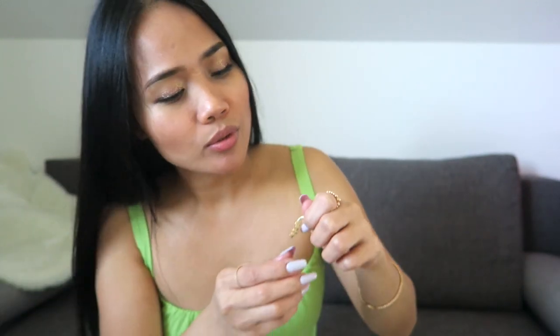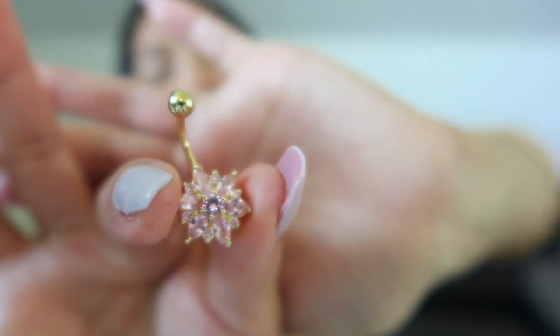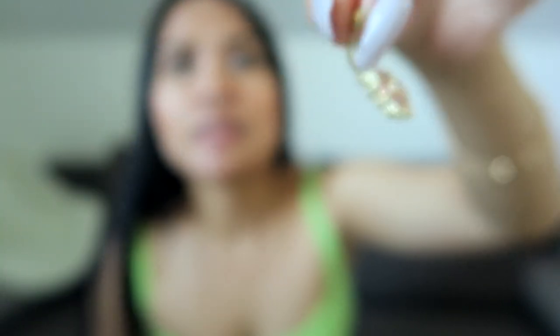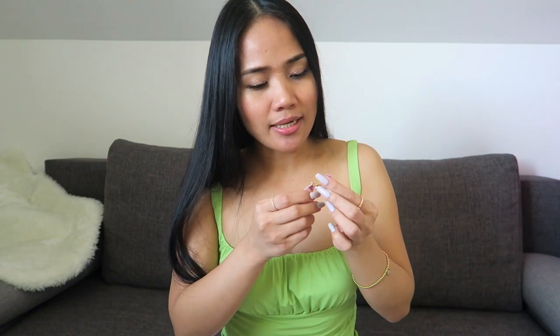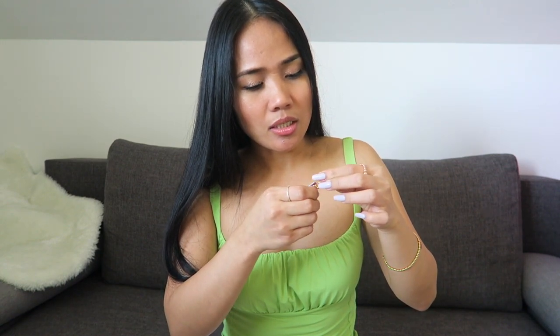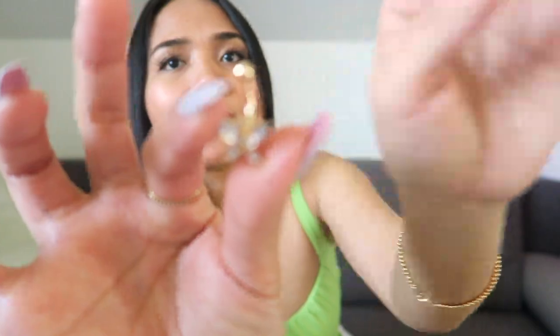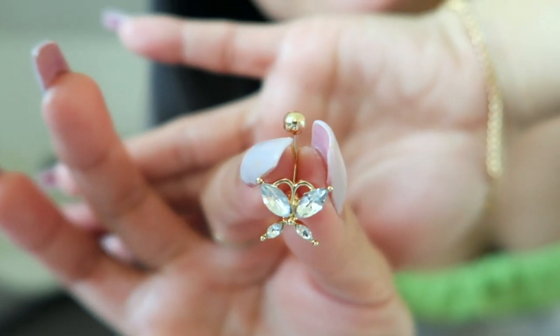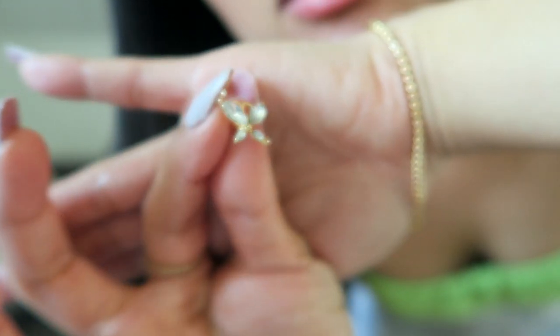I also got a belly piercing — this one has a flower design in pink, and it's really cute. I also got another belly piercing with a butterfly design. It's gold plated and really cute as well.